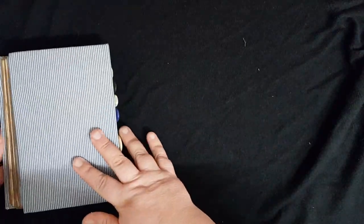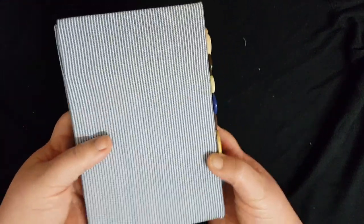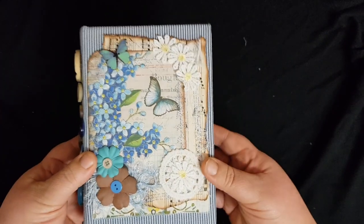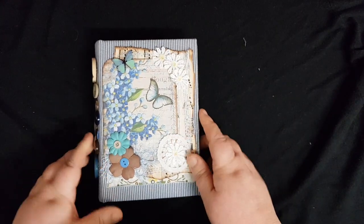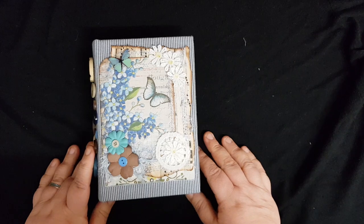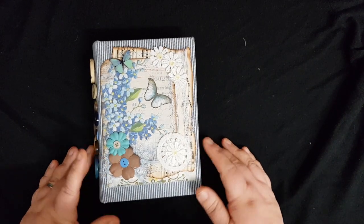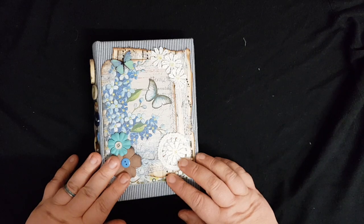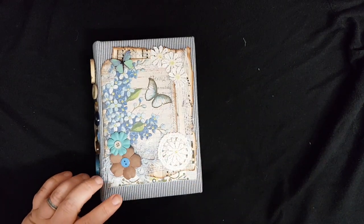The back cover is just plain fabric. It's quite a cute little journal — nice and small, small enough to fit in a handbag. I would be interested to know what you think, as this is the first time I've done an empty journal. Your opinions are much appreciated, thank you!